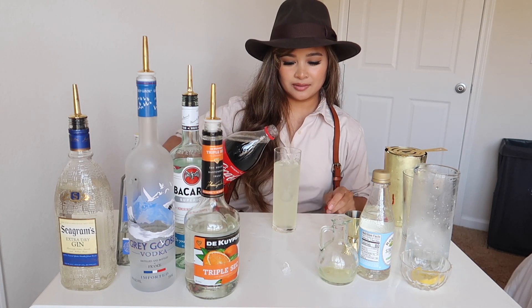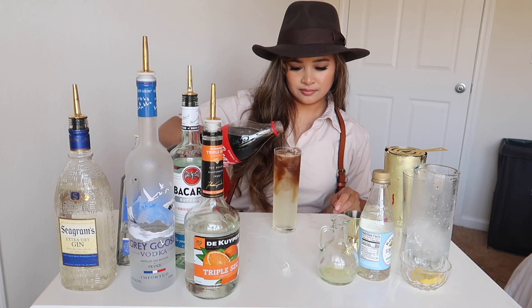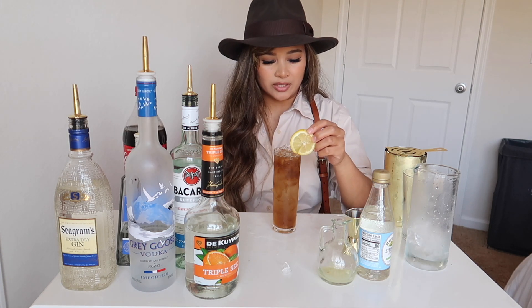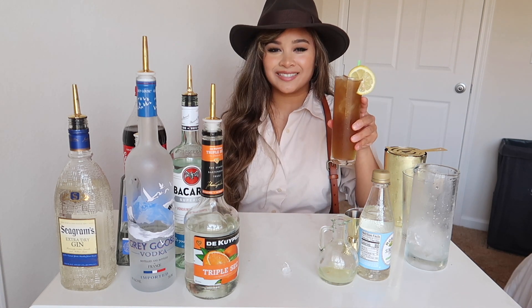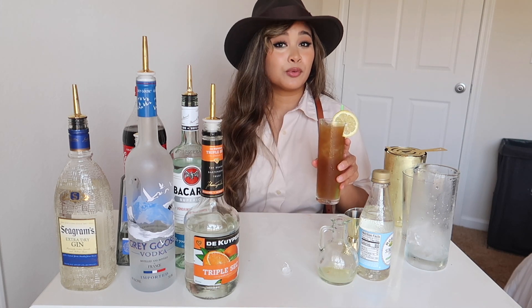Top it off with some cola and garnish with a lemon wedge. And here you go, your Long Island iced tea. Let's give it a taste test. Really refreshing.